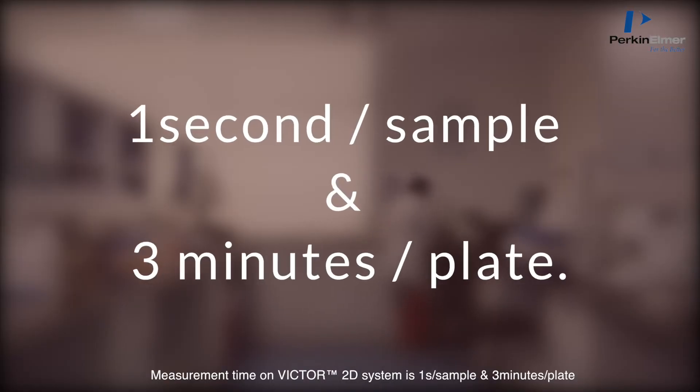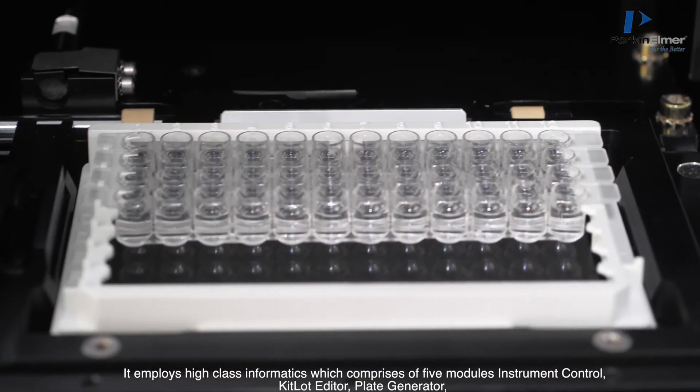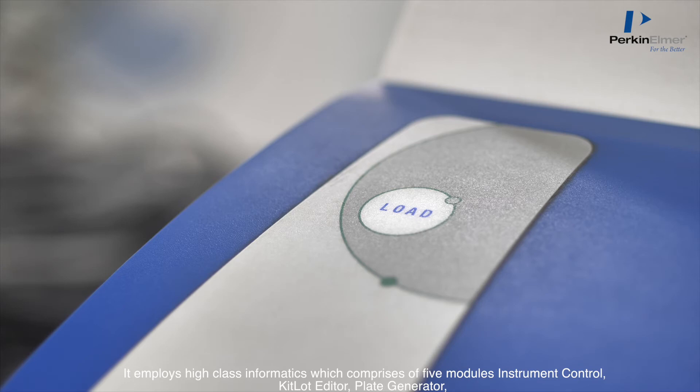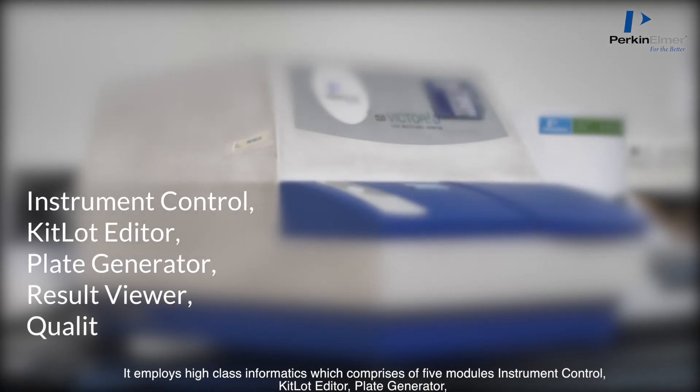Measurement time on the Victor 2D system is 1 second per sample and 3 minutes per plate. It employs high-class informatics comprising five modules: instrument control, kit lot editor, plate generator, result viewer, and quality control.